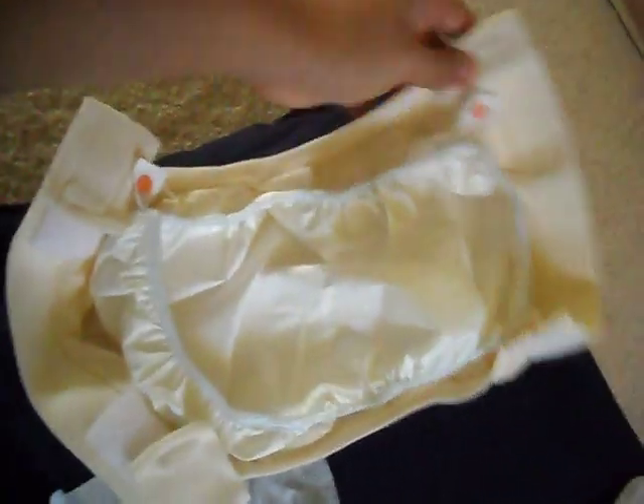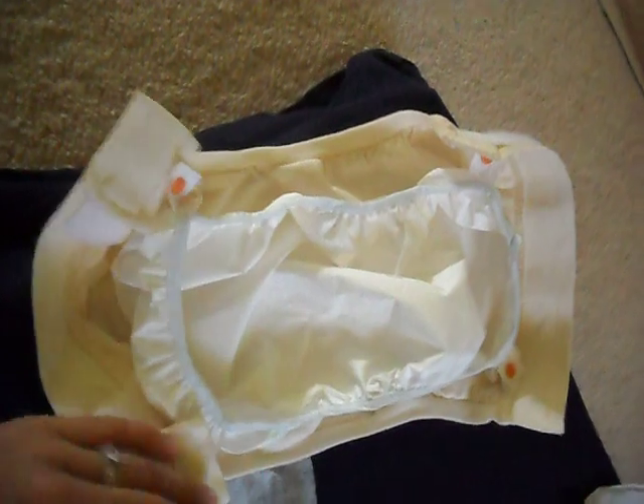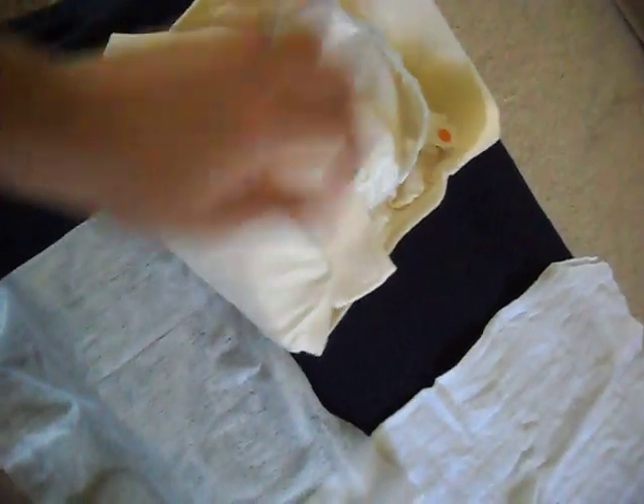Now the snap-in liner is all snapped into the G-pant. It doesn't matter which way it goes. The G-pant has a direction — the G goes on the bottom, so this goes to the back of the child, and the part that doesn't have the G goes to the front of the child. The snap-in liner doesn't have any direction; you just snap it in whichever way you want.